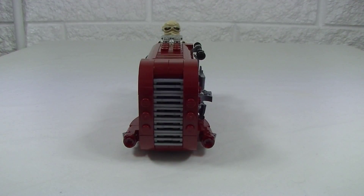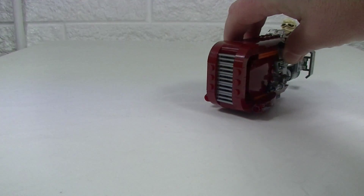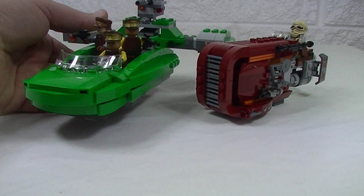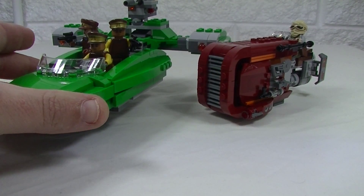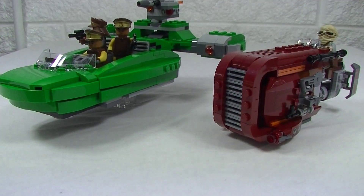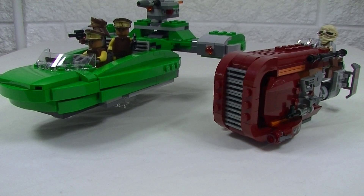I think it's time to do a comparison — I'm going to compare it with another speeder we got this year, the Flash Speeder, set 75091. I don't want to zoom the camera back too far, so let's try to get them both in one shot. I really did like this Flash Speeder. It's 312 pieces, so it's over 100 pieces more than Rey's Speeder — quite a bit bigger, as you'd expect. Both are great sets, and it's great to see two Star Wars sets that actually have a bit of colour to them.